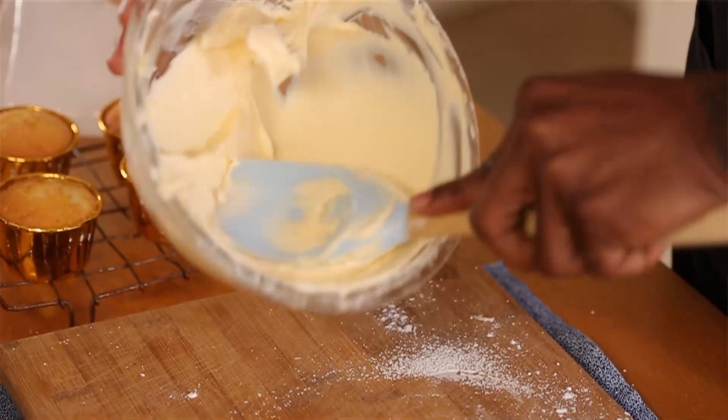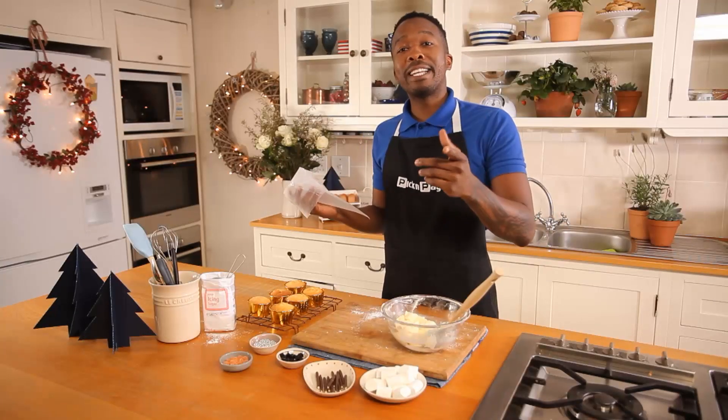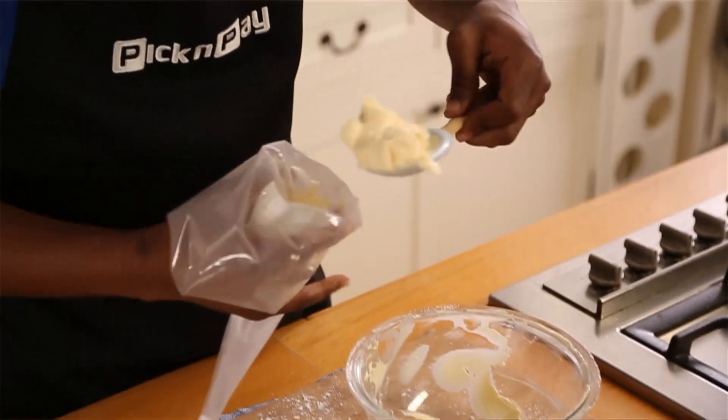This is looking beautiful. I'm now going to add my icing into my piping bag. You can find piping bags at the baking section at your local Pick n Pay. Using a spoonful, using your hands, push it all the way in and close it up. Continue this method until all the icing is done.